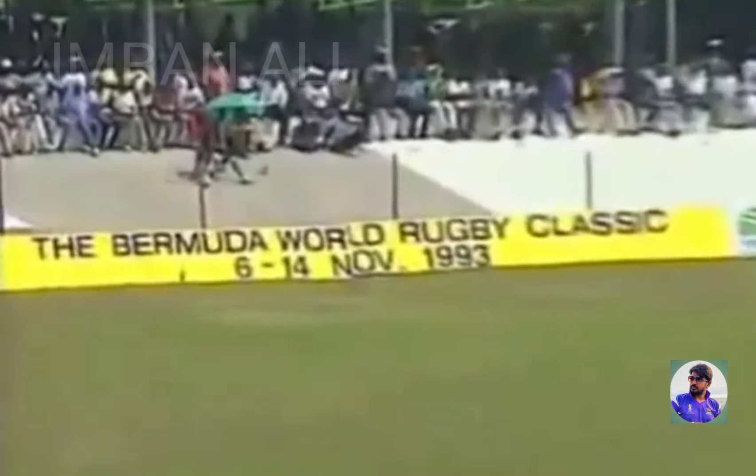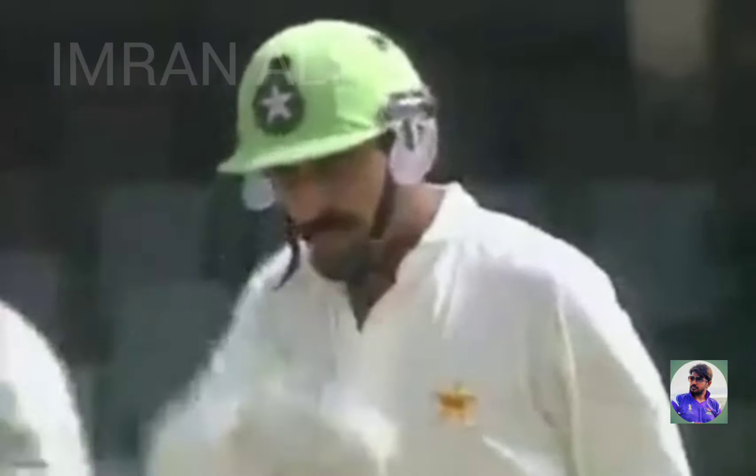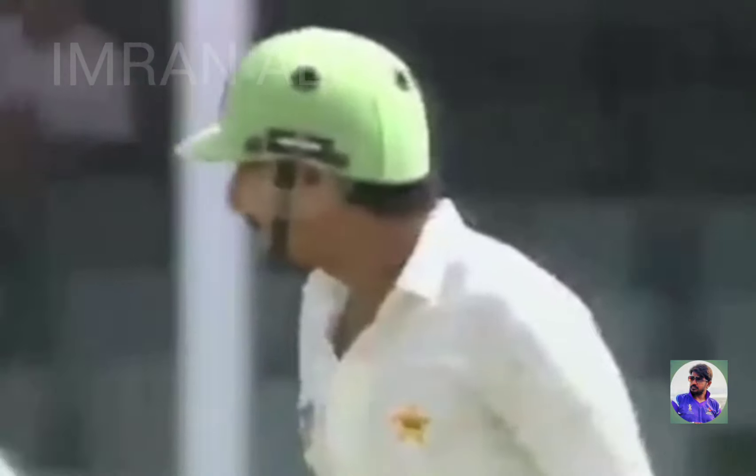Oh, he's cracked that away. Ramiz Raja really making no compromises for that ball — wide above stump, cracked it away for four.